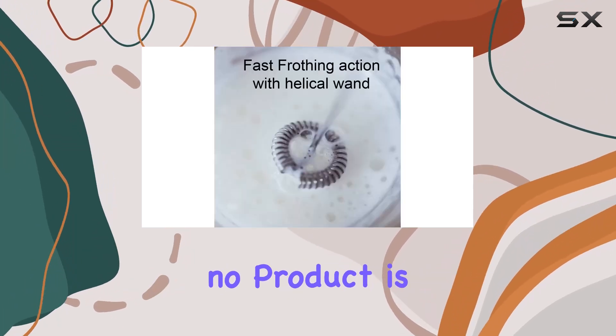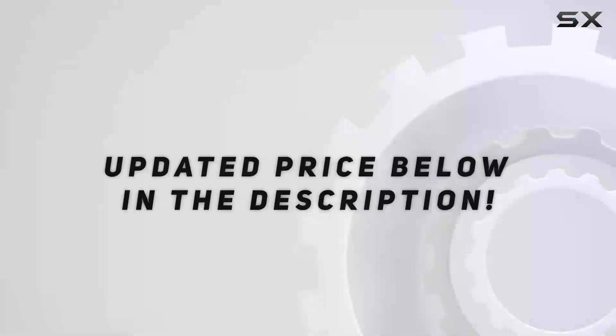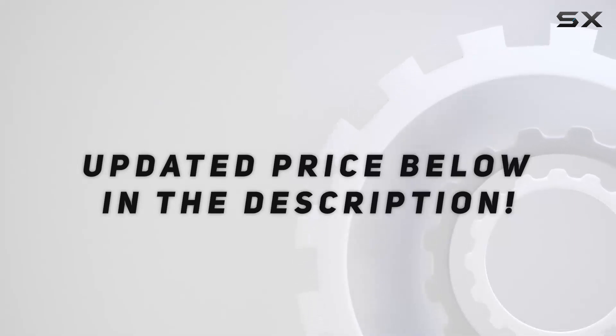However, no product is without its downsides. The reliance on AA batteries is one consideration to keep in mind. Check out the video description for an updated price.